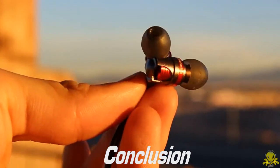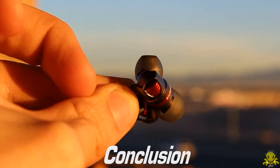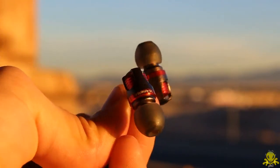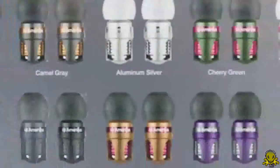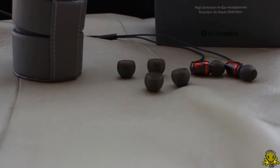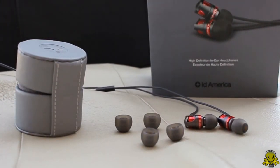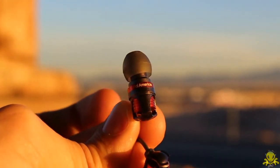However, when you consider the big picture, including the fact that the cost is only $59.95, and for this you get a sturdy, well-built, great-sounding earphone with a great-looking design — not to mention a variety of colors to choose from, plus a nice premium leather carrying case and three pairs of ear tips — overall, these earphones are a great buy and Alien1 Tech approves. Thank you for watching Alien1 Tech's review.